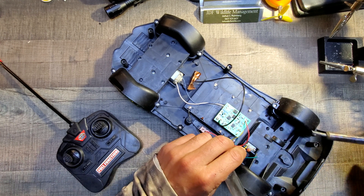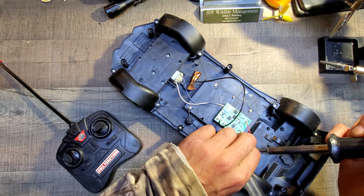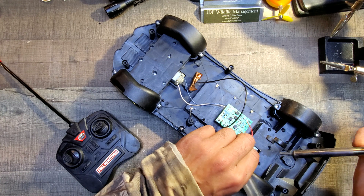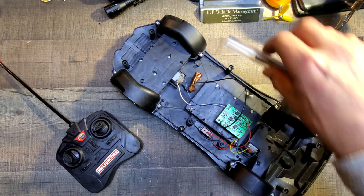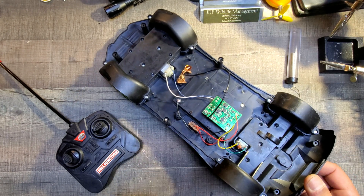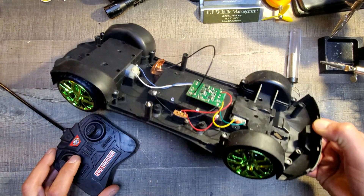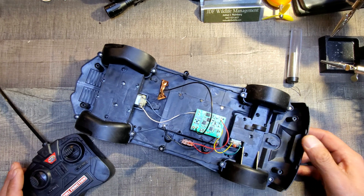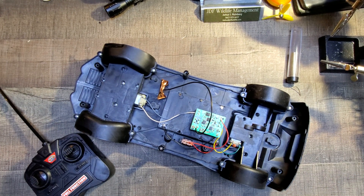There should be plenty of solder down here now. That should do it — let's go ahead and flip this back on. There you go, repaired! Simple fix, all glory to the Lord.